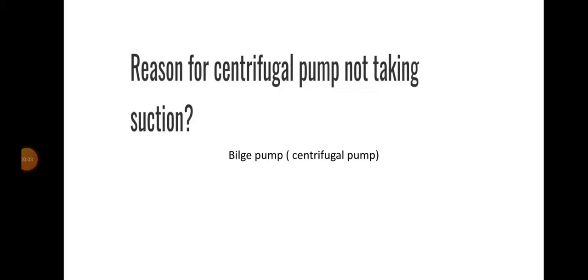Hello friends, welcome to Derek Marrani YouTube channel. Today we will be discussing about the reasons for a centrifugal pump not taking suction. We can also say why a bilge pump is not taking suction — what are the reasons? So this is a kind of question that is usually asked. Let us discuss about this topic.